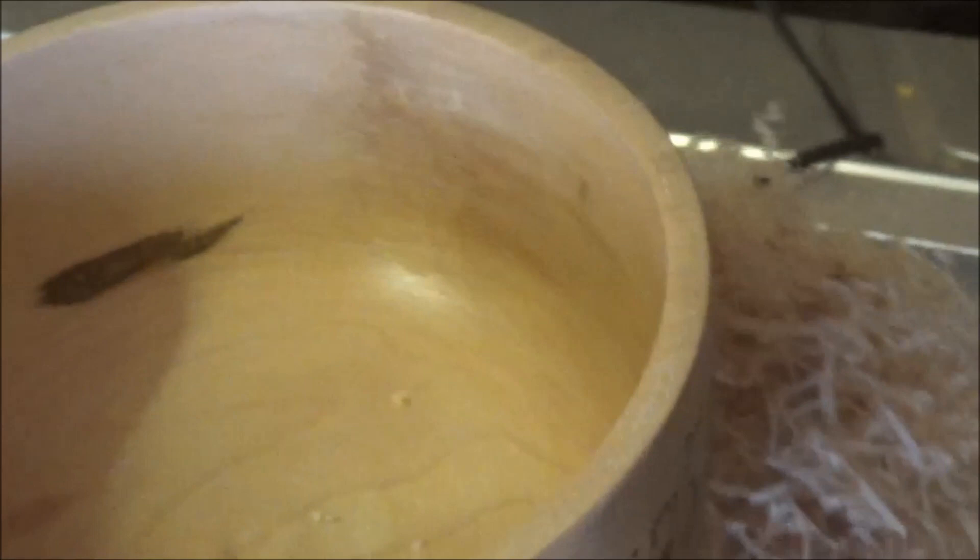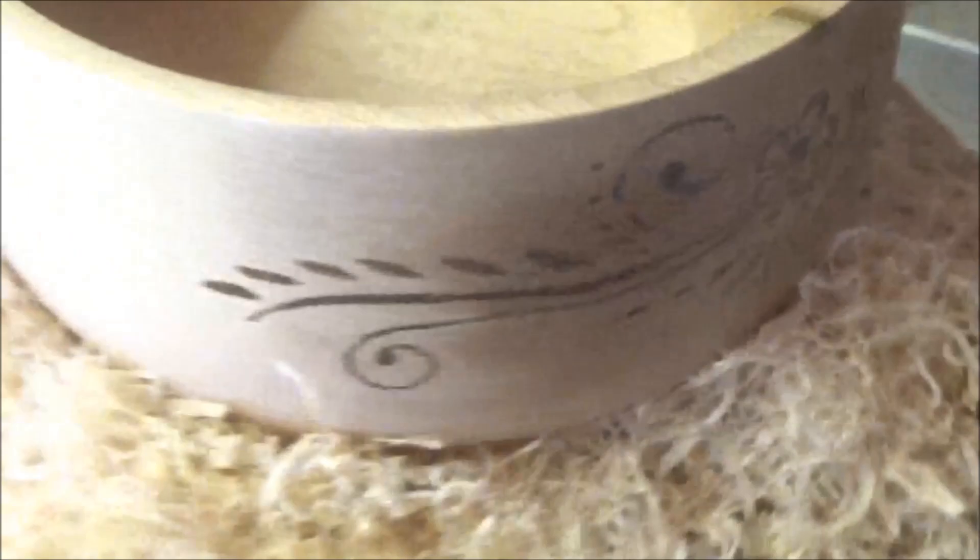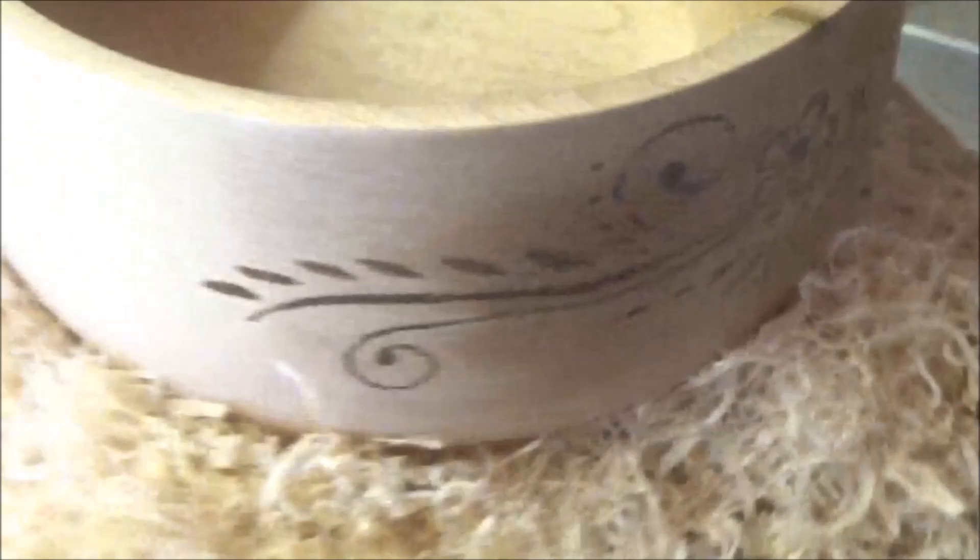The finish has come out nice. Once you get the polish on this maple it does show up in all different colours. Yep, I like that.